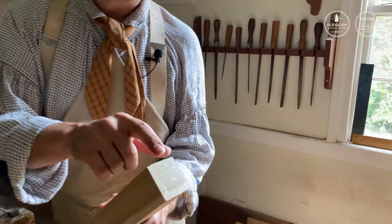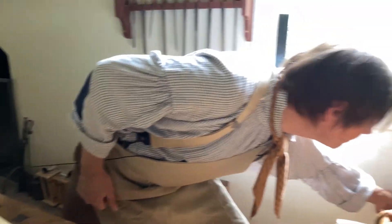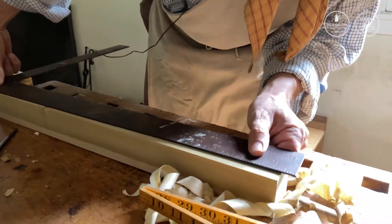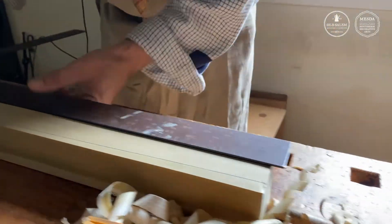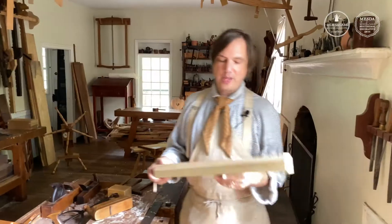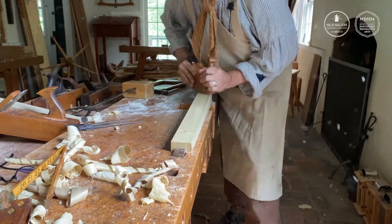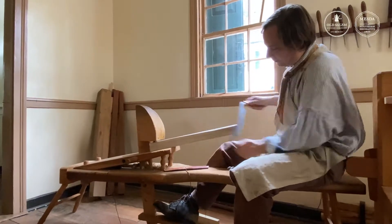Now that we've established the taper, we're going to turn that rectangular prism into a trapezoidal prism. I take my long straight edge and extend a line from the outside corner of the large square down to the outside corner of the small square we just marked out, then flip it 180 degrees and do the exact same thing on the back side. To remove the excess wood, there are a few different ways: I could plane it, cue it with a hewing hatchet, or put it on the shaving horse and draw it down with a draw knife.